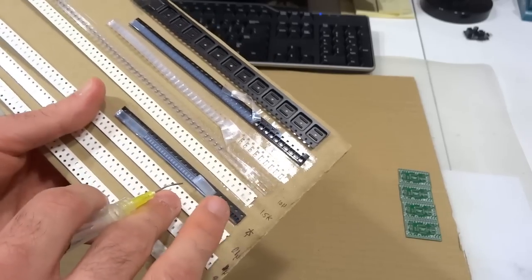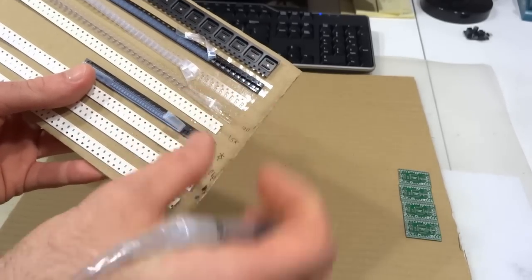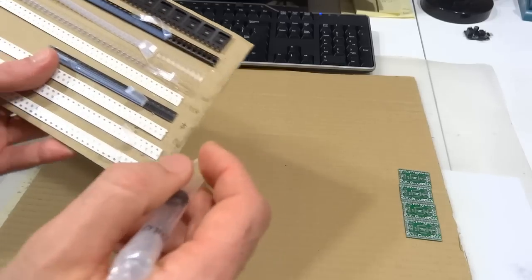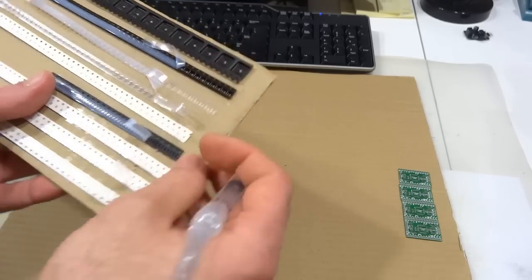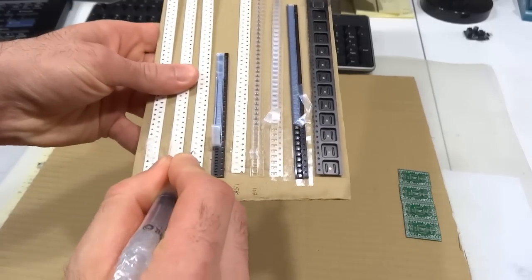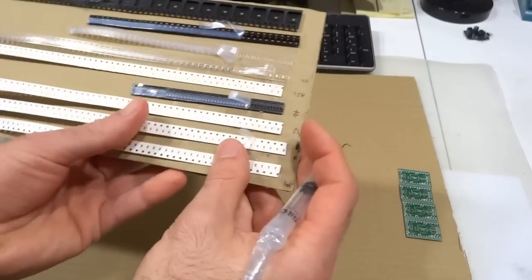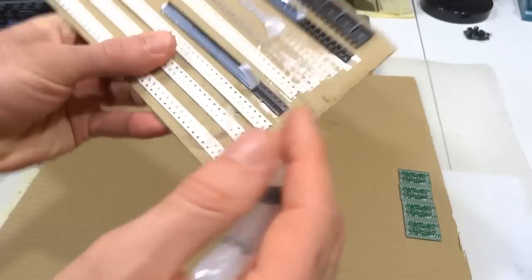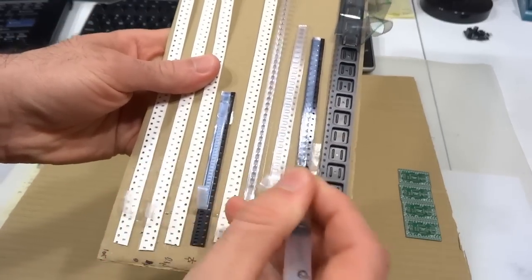This is also very useful when you have components oriented in different ways on your board. If you have a bunch of boards to assemble, you don't want to keep turning the PCBs. Instead, you can simply turn the cardboard to help you pick components aligned one way, and if you have components oriented perpendicularly, you just turn the cardboard and pick them and place them on the board.